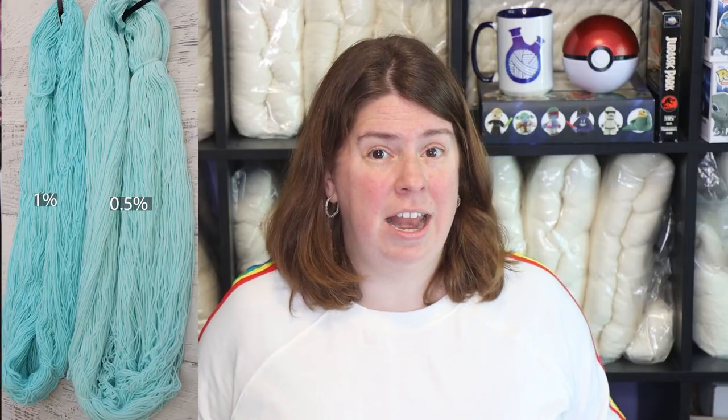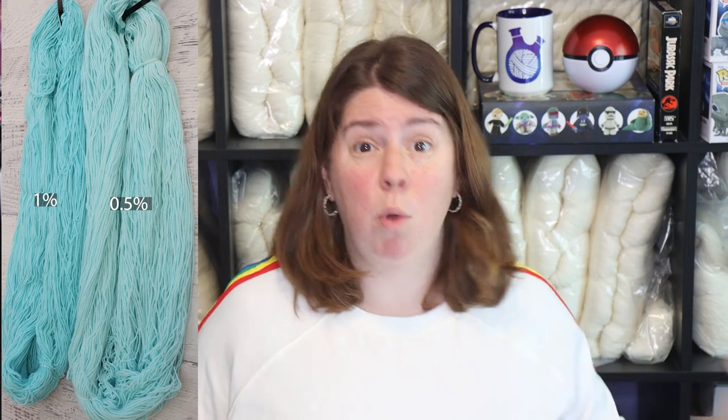Here's the yarn dyed at 0.5% and 1% depth of shade — that's half a gram of dye per 100 grams of yarn, and one gram of dye per 100 grams of yarn. I was really nervous to try the 1% depth of shade because a lot of fluorescent colors at 1% DOS can bleed a lot, and you don't usually need that much dye for a bright neon feel. But the blue here isn't that bright — it's a more pale blue at 1% DOS. I'm definitely going to need to push this further, maybe to 4%, and the fluorescence should remain since it's about the ratio of blue pigment to the colorless acid dye pigment.